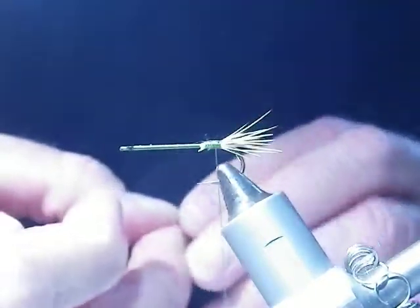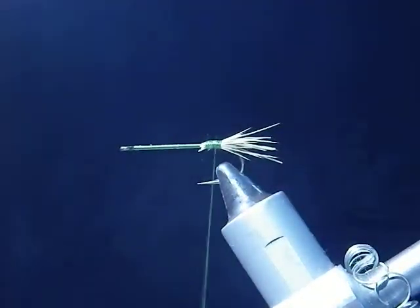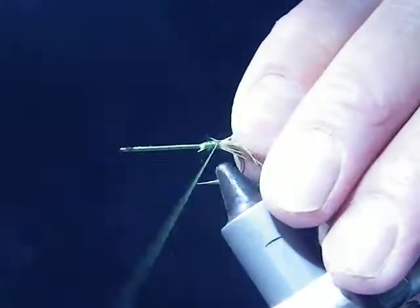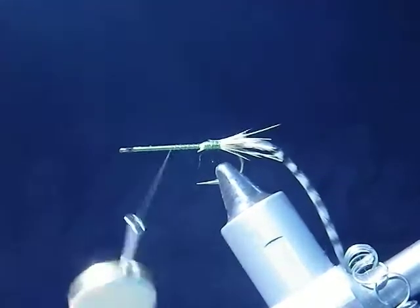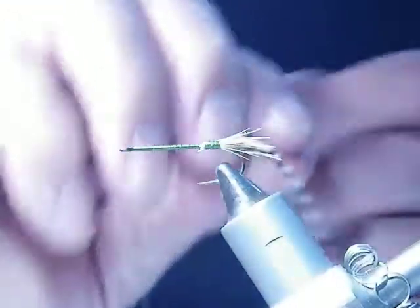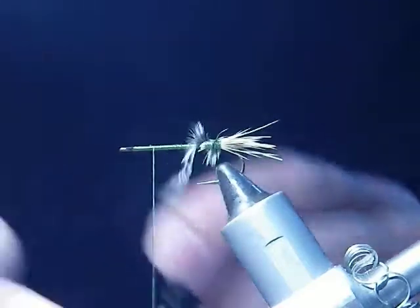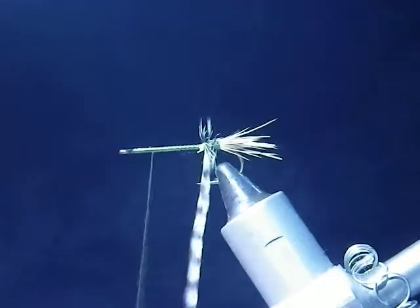What I'll do is take some grizzly hackle and tie that in there. Then I'll move up to about three-quarters or more up the hook shank and put the hackle on.